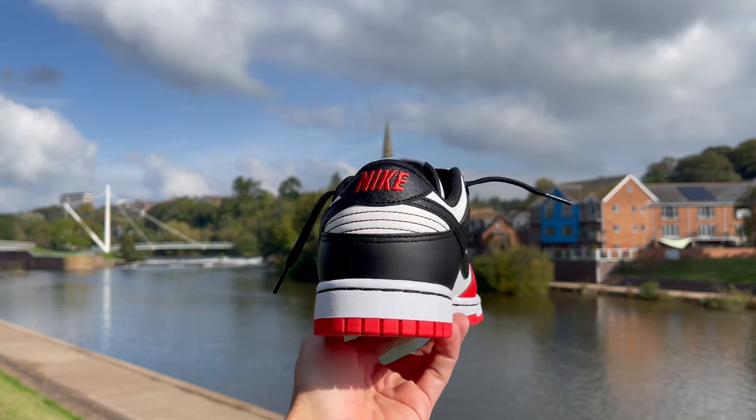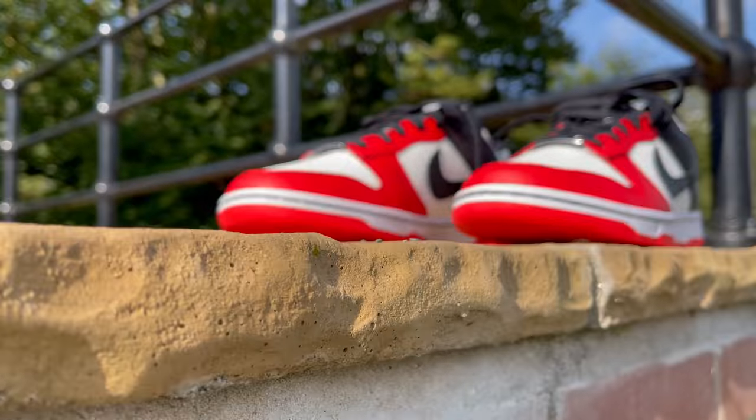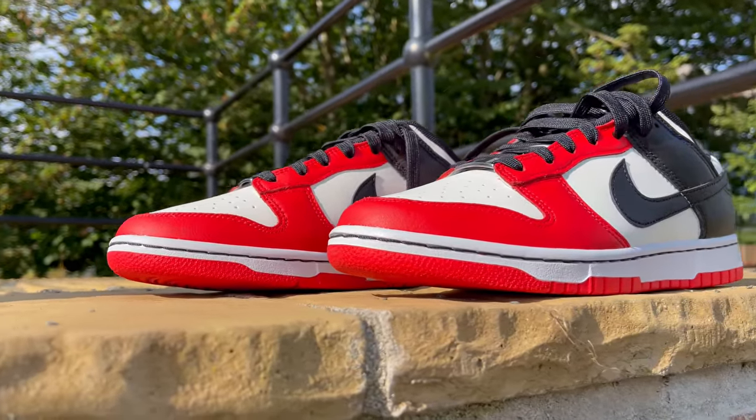Another thing that surprised me and made me like this colorway a lot more is the color blocking for the base layer. What you see on the medial, lateral, and toe box is not a bright white — it's actually a little bit more of a duller, almost sail color. That to me is something I really like. It's subtle and not huge, but it makes the shoe look a little bit better quality, a little bit more classic, and I think it really ties this sneaker together nicely.